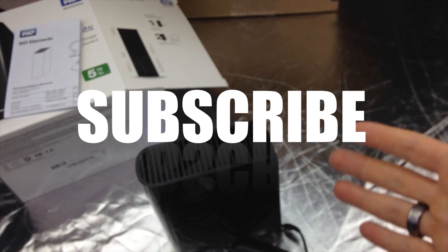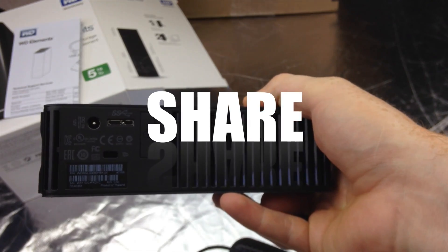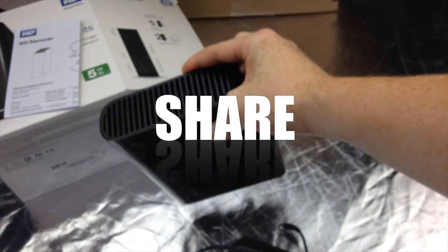Anyways, that's it for this unboxing. Hope you guys liked the video. If you guys have any questions or comments, you can write them down below in the comments area. Don't forget to subscribe and rate. Thank you.